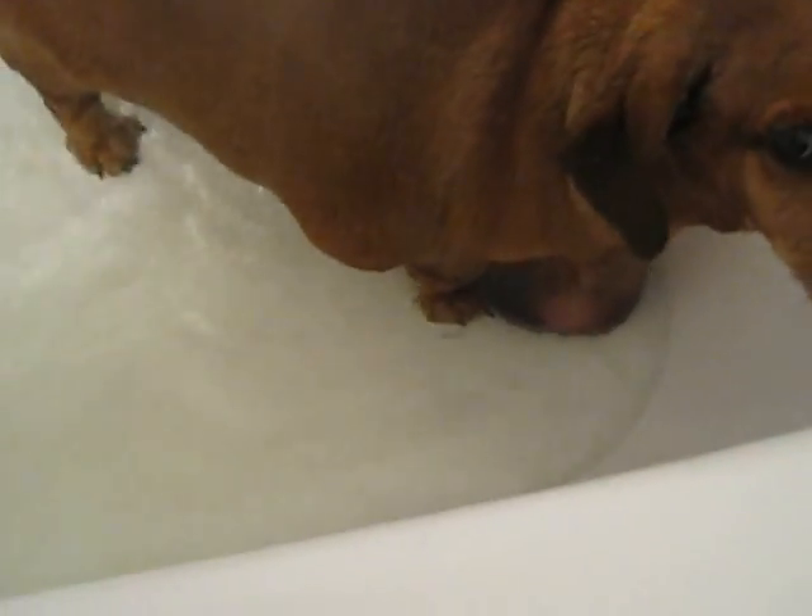Alright, this is Obi. After bath, we've already scrubbed up and now we're going to try for a swimming lesson in the tub. Hi, Obi. What do you think? Are you worried? Are you trying to get out?